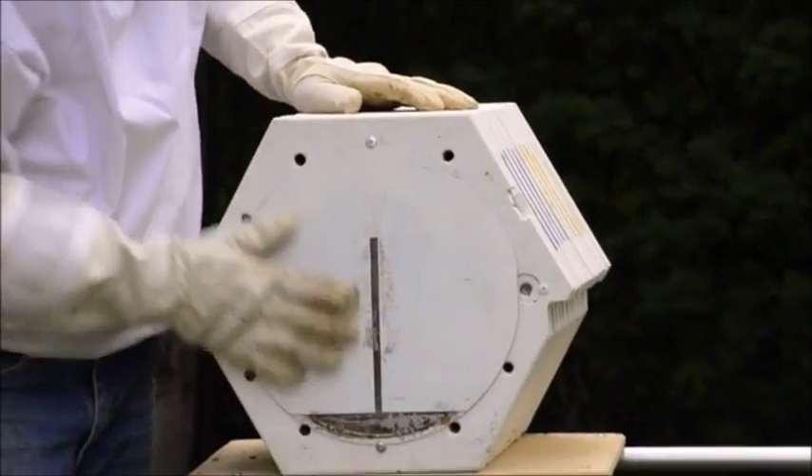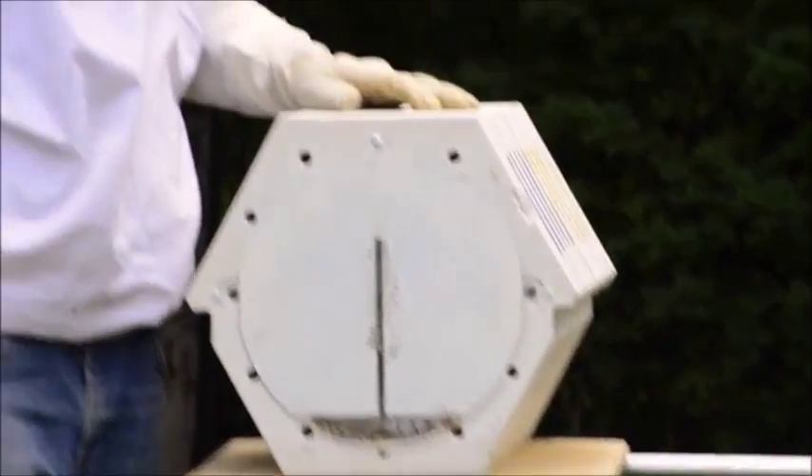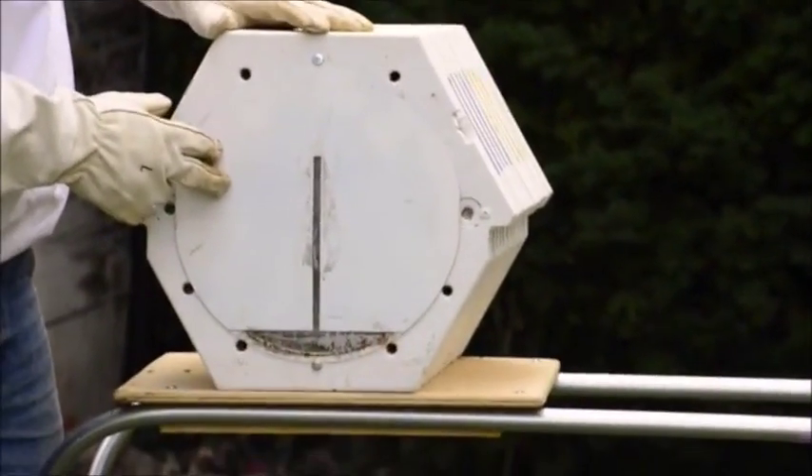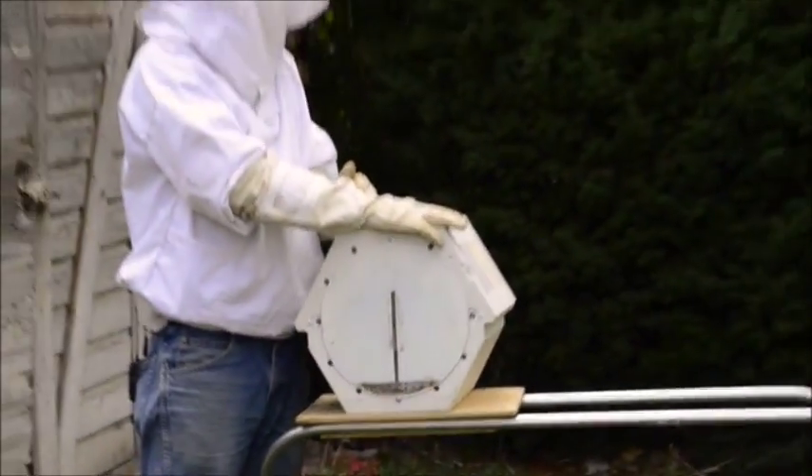The back contains a built-in feeder that can be filled with water or sweetened solutions, or simply be left empty. There's no need to store this feeder anywhere else when not in use, and it's located in the back of the hive to discourage robber bees.